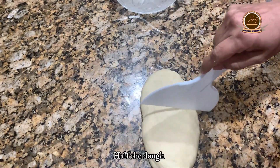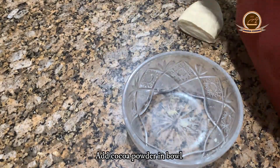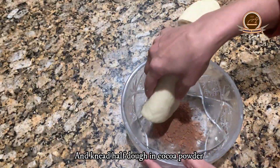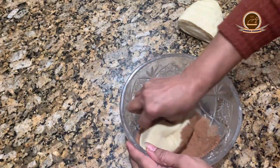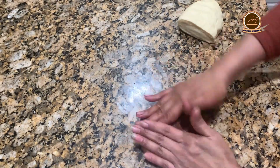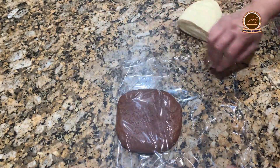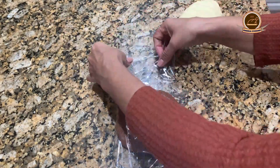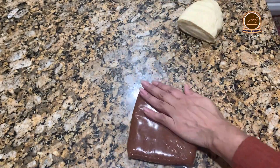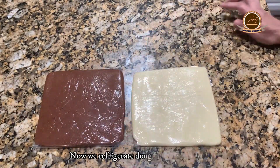Now we will divide the dough in half. We will insert cocoa powder into one ball and knead it to make our chocolate dough. Now we wrap both doughs in plastic wrap and refrigerate for 1-2 hours.